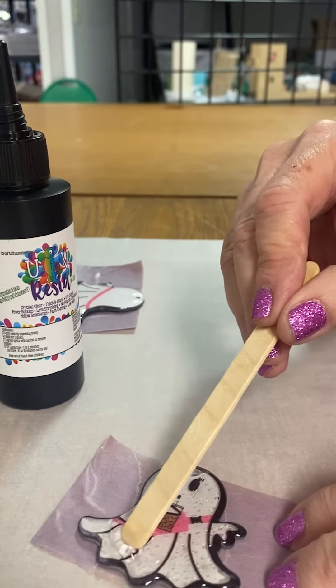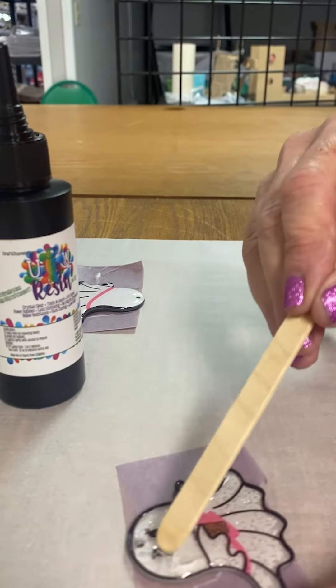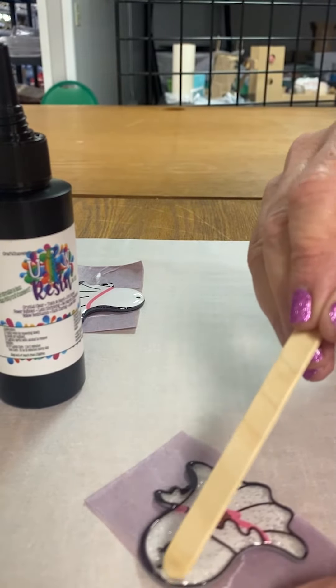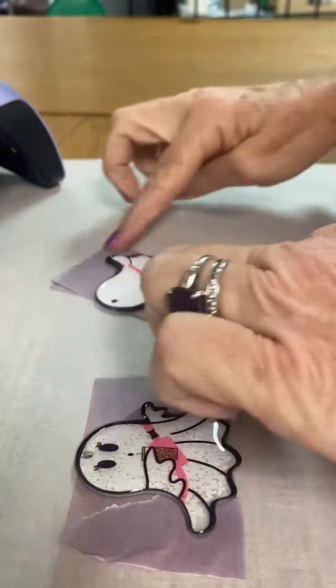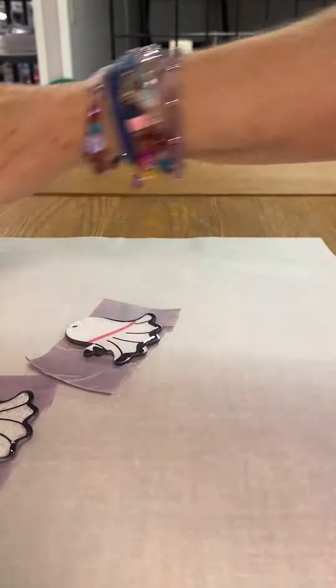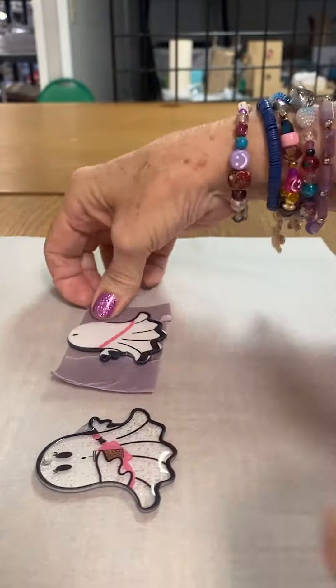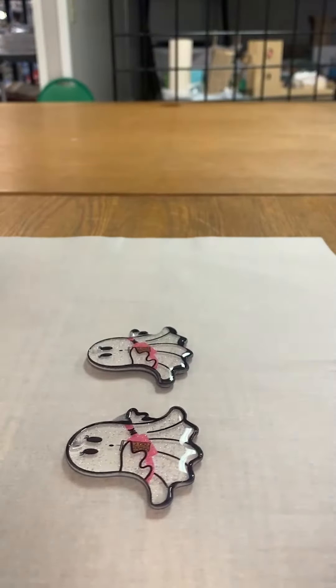You don't have to dome the other side, but it just gives it such a nice finish. As with all UV resin, you should really let it cool fully before you touch the surface so that you don't dull the finish or leave your fingerprints. And voila — just like that, Nancy has herself some bougie earrings!